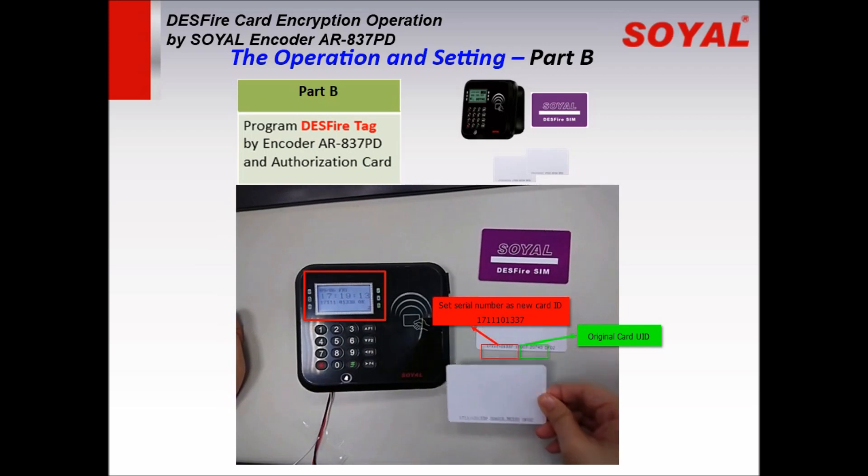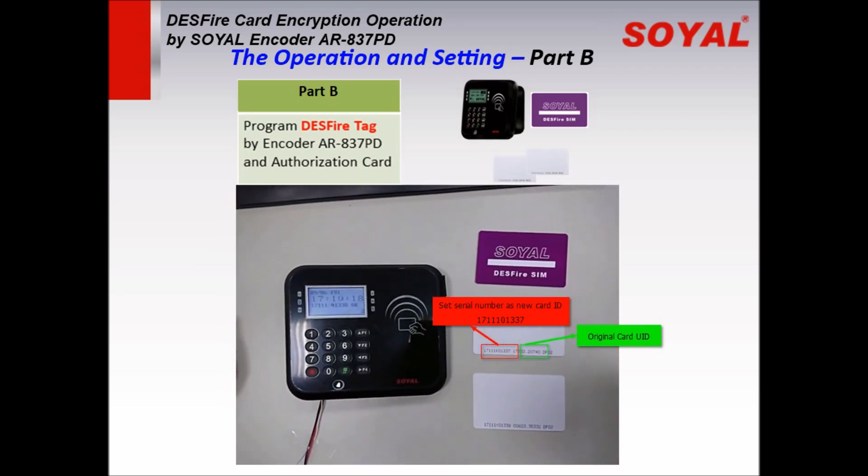We have succeeded in programming the two DESFire cards with the new card ID, the encryption key, and encryption key protection.